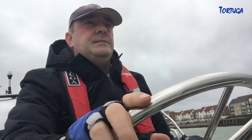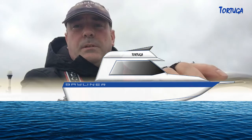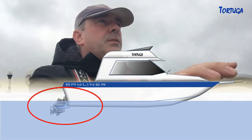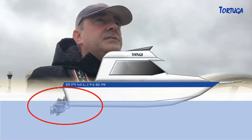Trim tabs. We're going to be modifying trim tabs that are already fit into the boat. These are the standard equipment for most boats and power boats. The boat is about 20 feet in length, and what they do is they help to adjust the altitude of the boat.